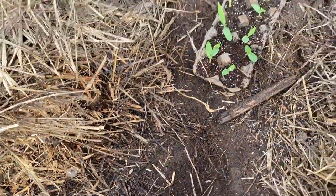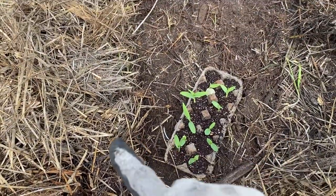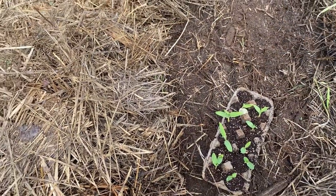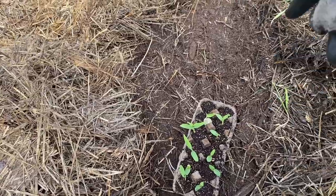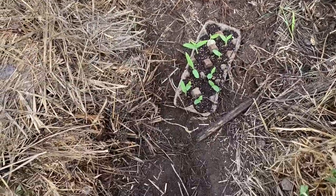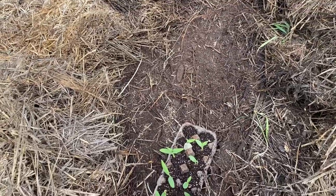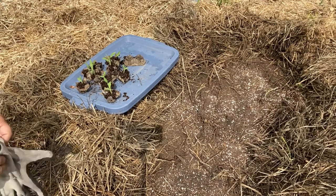I'm going to separate these egg cartons and just plant them two by two, so there'll be two rows of five going down this area here. I think I might just spread out a little bit of compost and maybe some worm castings here before we put them in the ground.